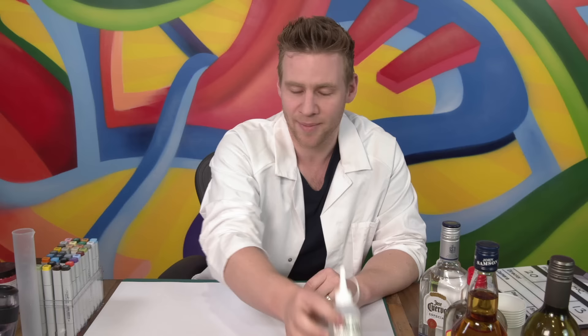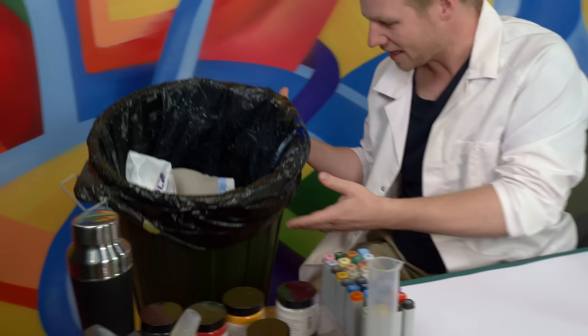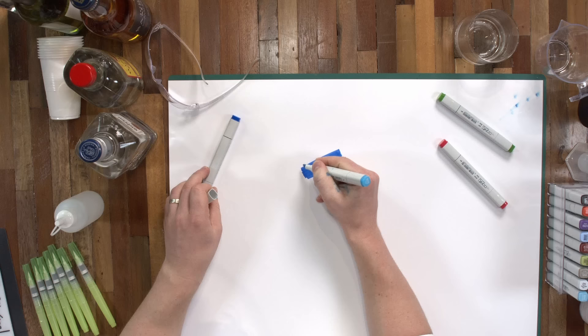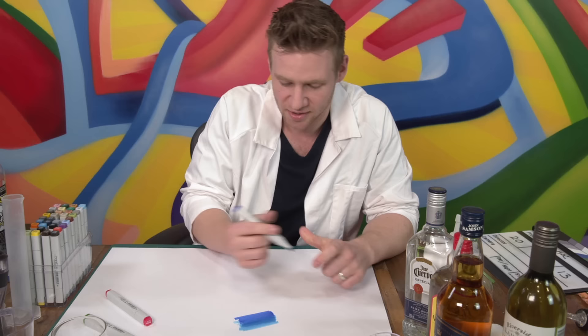I'm actually gonna start off with the Copic alcohol ink. I bought a lab coat for this video to look like a professional - I just want to prove that I'm an adult. So here is my blue alcohol marker - nice rich color and pigment there. The blending element is what makes alcohol markers special. If I add a light blue here, I can create something of a gradient between them. That's what we're going to be seeing if we can make with any of those today.